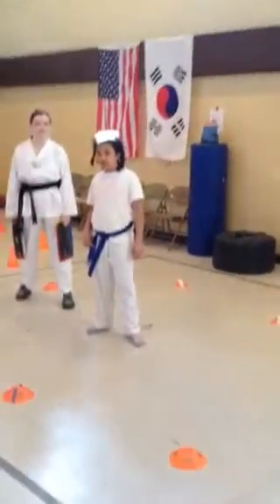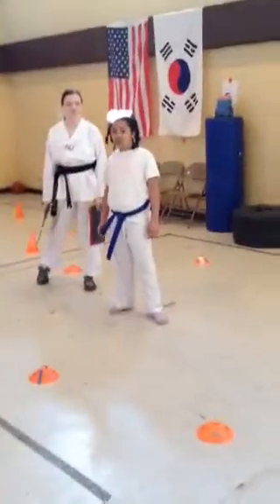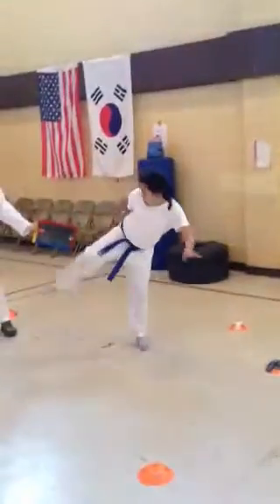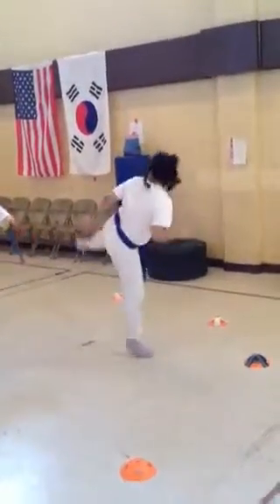Let's try it all together without losing your balance, focus on the targets, move into the center please. Hook, round, round, back kick right away. And go. Back kick, boom. Good.